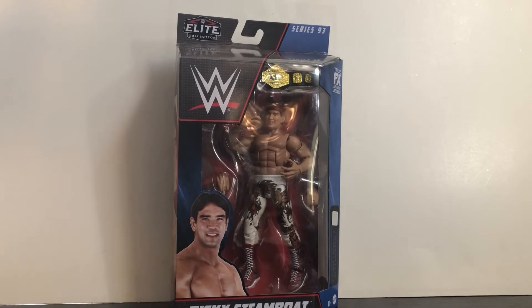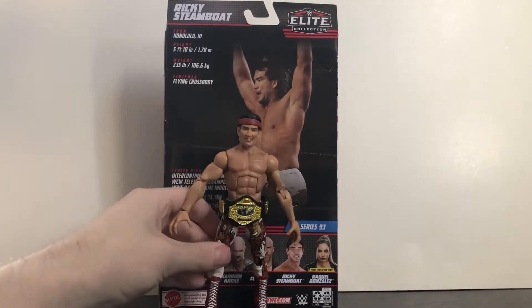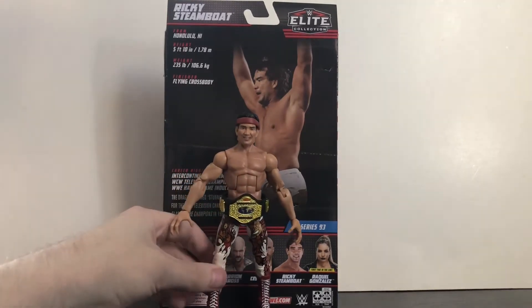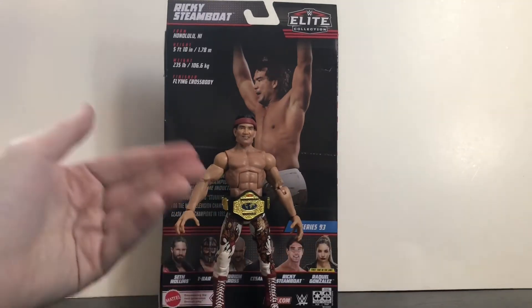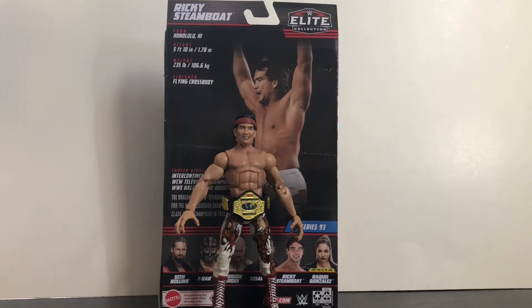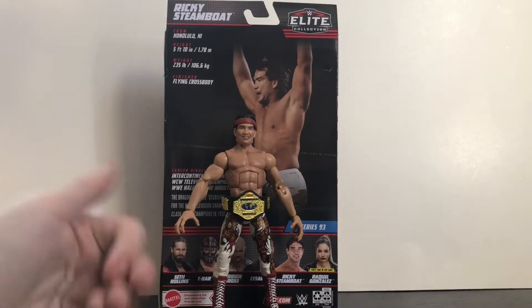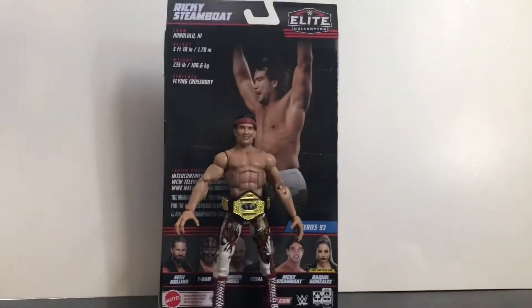Okay, so with Ricky Steamboat out of the packaging — this figure rocks. It's a great figure. I have a couple of issues with it, but it's still really great, and I'm glad to have this version because I prefer his early 90s run. That's when his outfits got more colorful and eye-catching, whereas during his 1980s run they were very basic.